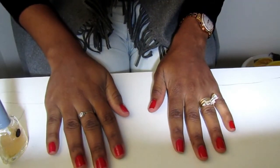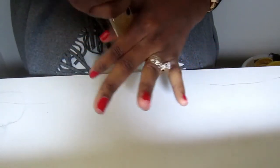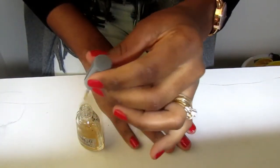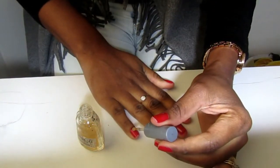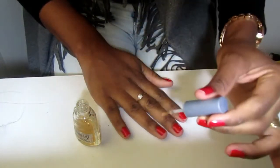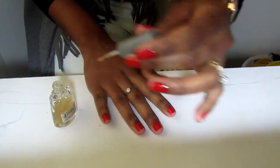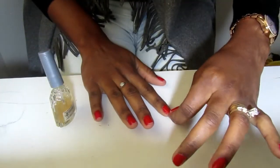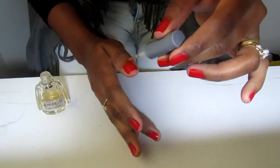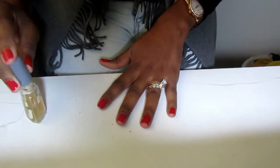I'm gonna go ahead and add some top coat just so that my polish can last a little longer. You can choose to skip this part — the only difference is your nail polish may last maybe two to three days longer with the top coat. It also adds a little bit more shine to the normal nail polish.